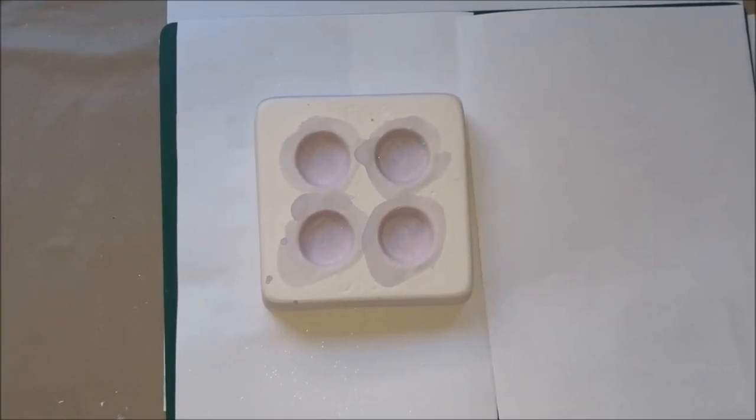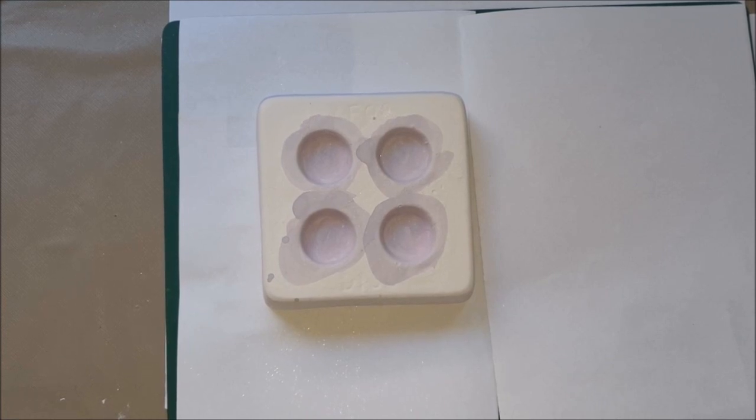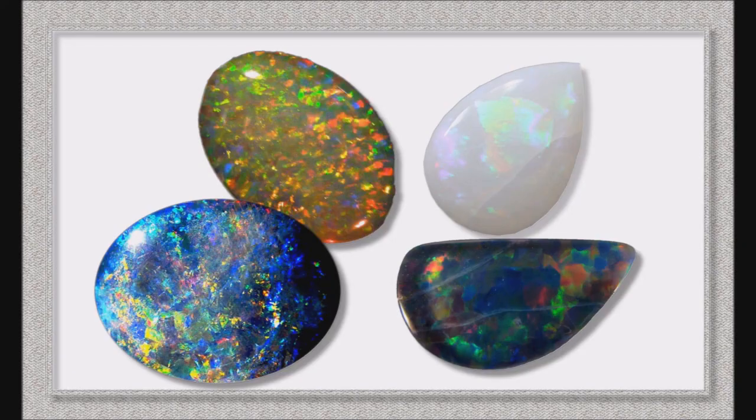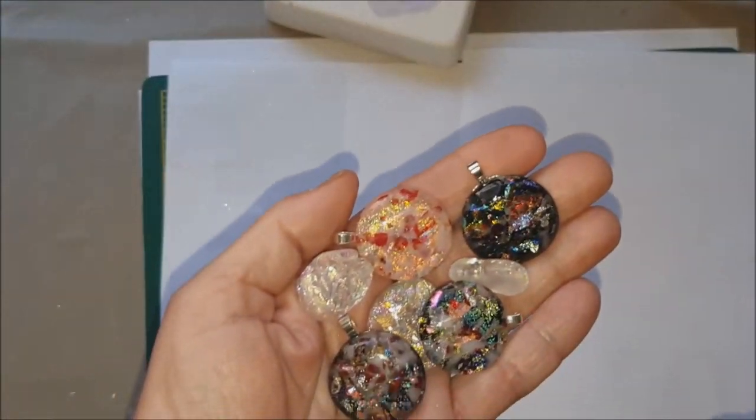Hello again everyone, it's Deborah here on the Costa Blanca in Spain. Welcome again to another one of my videos. In this video I want to look at how to make faux opal pendants, and here are some examples of the opals I'm going to try to replicate. There are all sorts of beautiful opals on the market: Australian opals, fire opals, black opals, white opals, and they're all gorgeous.